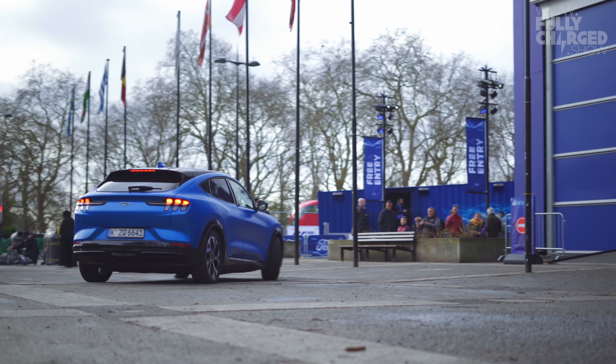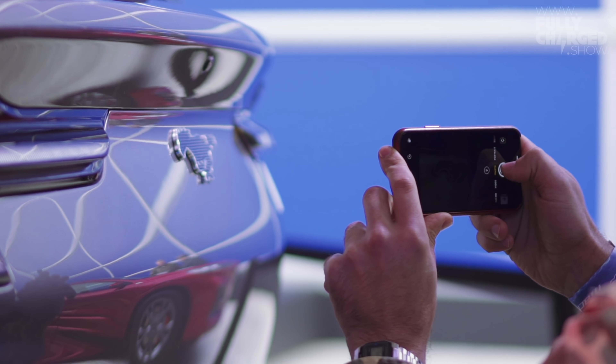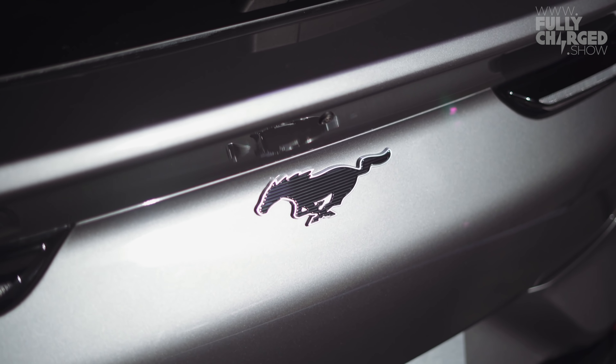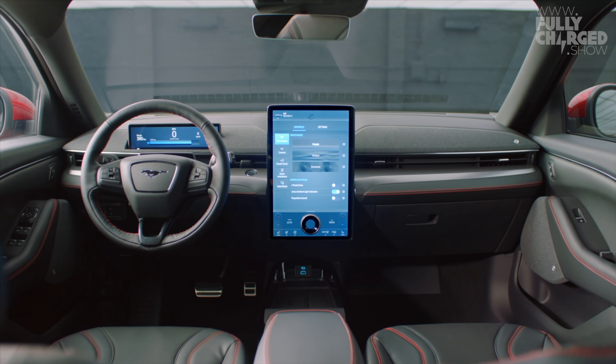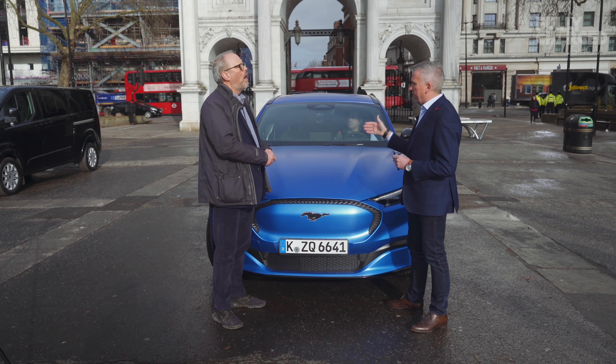When will it be available in the UK and Europe? Available later this year — we're taking orders right now. It comes in two battery sizes: 75 kilowatt-hours and 99 kilowatt-hours. With the larger battery we have a range of 370 miles, so we will absolutely make range anxiety a thing of the past.